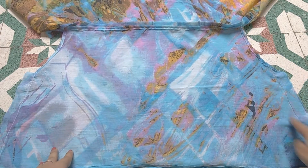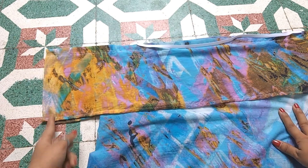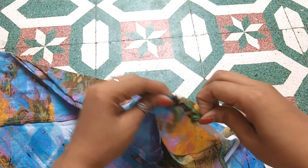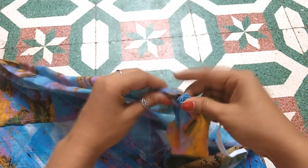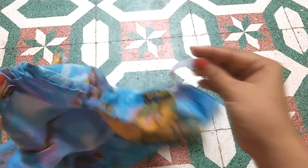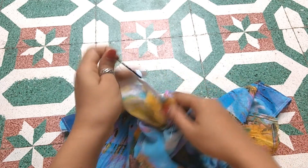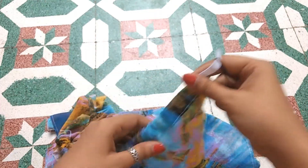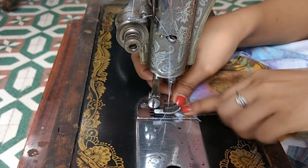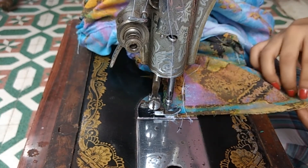After stitching it looks like this. Now you're gonna pass your elastic — I've cut it in two pieces because I want separate elastics on both sides. The measurement of each elastic piece is 15 inches. I've used a bobby pin to insert the elastic — because I couldn't find anything else! Make sure you hold the other end so it doesn't get pulled inside. You can also attach another bobby pin at the end to stop the elastic from going back. Now just align both of your fabrics and stitch at the end — this is the last stitch, and you're actually done with the top.